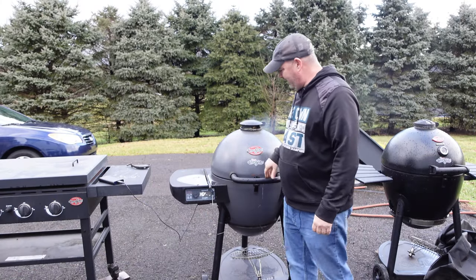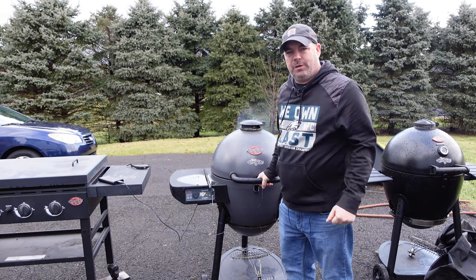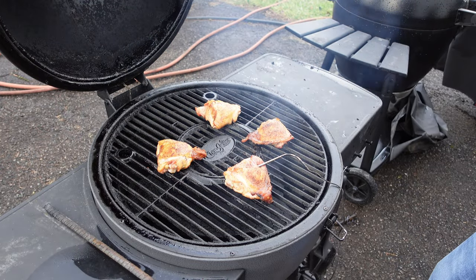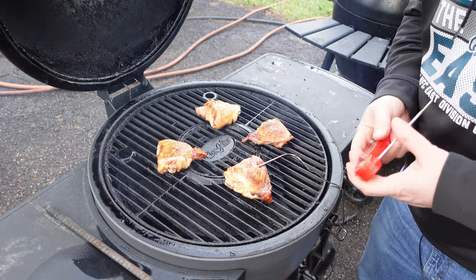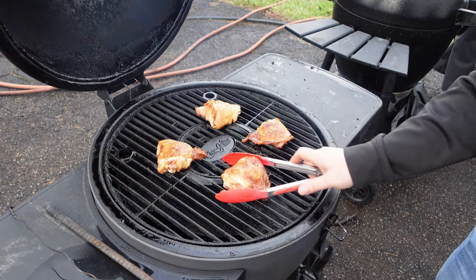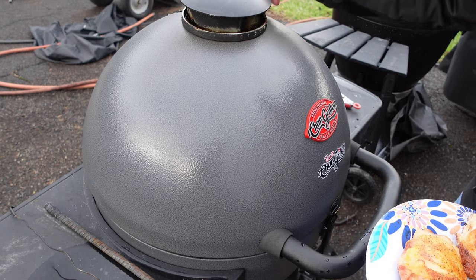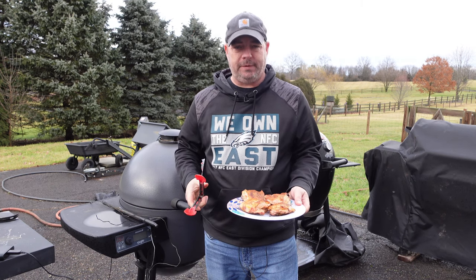Alright, we should be pretty good — the temperature is showing about 183°F and it's been about three minutes short of a half hour. Let's go ahead and check on these guys. Looking pretty good — 176, 178 — yeah, they're fine. Let's go ahead and pull them off.